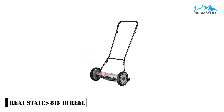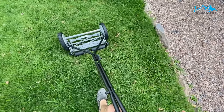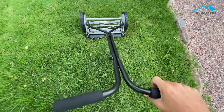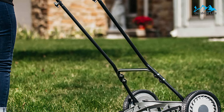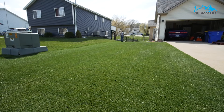Number 4: Great States 815-18 Reel Lawn Mower. The Great States 815-18 Reel Lawn Mower cuts a wide swath to reduce mowing time. It is simple in design and allows for adjusting mowing height from as low as 0.5 inches to as high as 2.75 inches. It comes with 10-inch composite wheels and back stability rollers. The blades are made from heat-treated alloy to retain their sharpness longer, and the handle comes with non-slip cushioning to help reduce blisters and improve grip. Its loop-style handle folds down for easy storage, and the mower weighs 27 pounds.